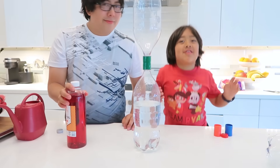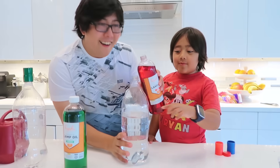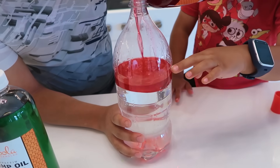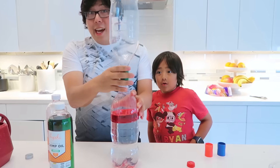Daddy, what about me? Add some color! Yeah! We can use this lamp oil! First we're gonna try red! Here we go! Go on in! That's good! Keep going! Almost there! Done! Now connect it again!